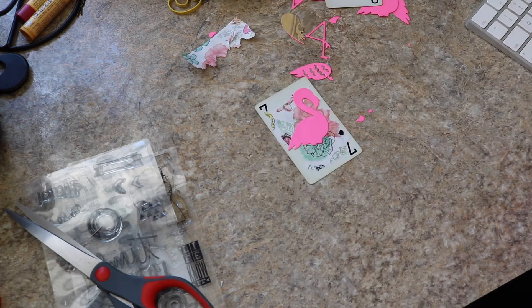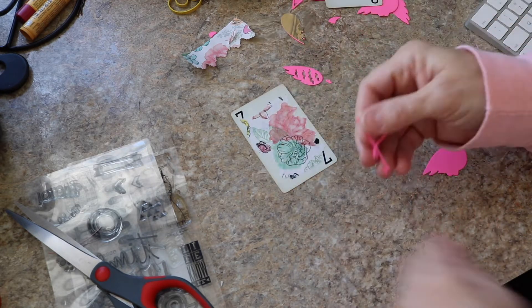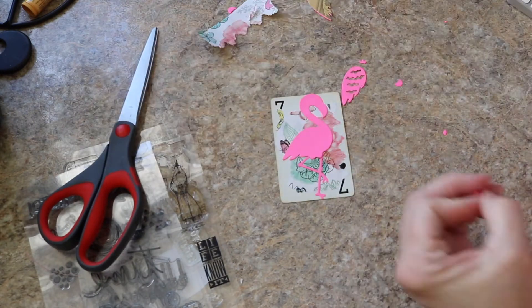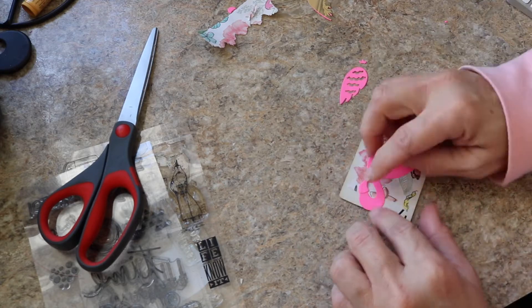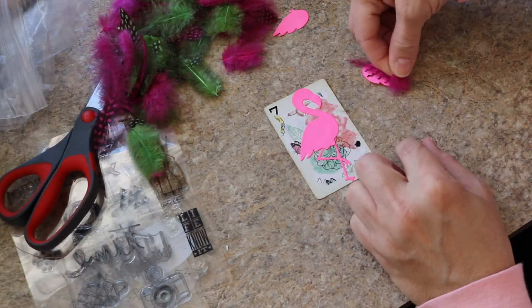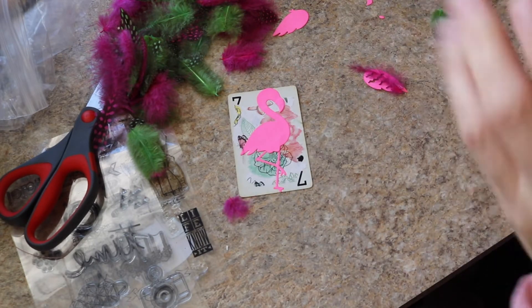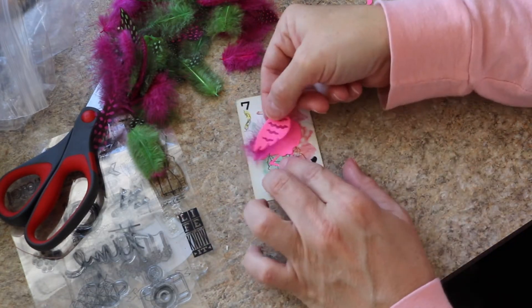Now I'm going to piece together my flamingo die cuts onto the card. The die comes with a lot of pieces like the eyes, and then even another layer that covers the feet and the beak and all of that. But I usually only use the beak and I draw in the eyes, only because the pieces are so tiny they're kind of hard for me to work with.